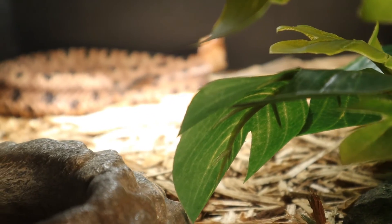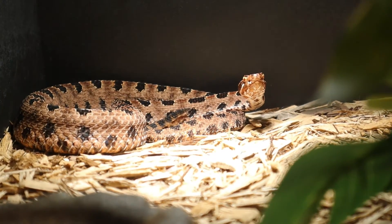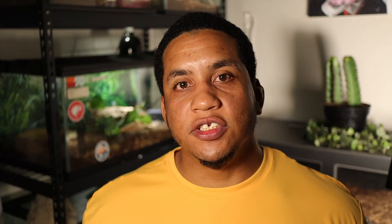Since we're talking about lighting, the pygmy rattlesnake doesn't necessarily need UVB, but I would still highly recommend using a basking lamp to simulate day and night cycles, which helps with the circadian rhythm. Last but not least, always include a water bowl — something large enough that the snake can get in and roll around in if needed, and also drink out of. Make sure you keep this fresh throughout the week.